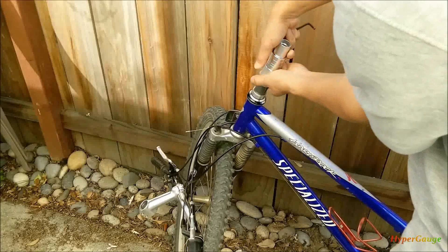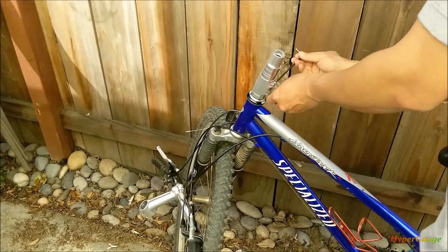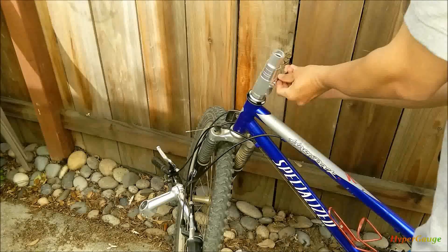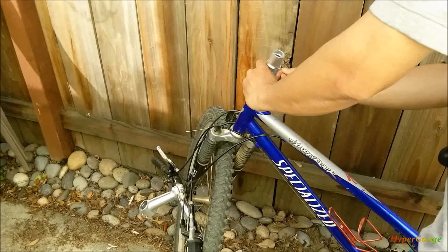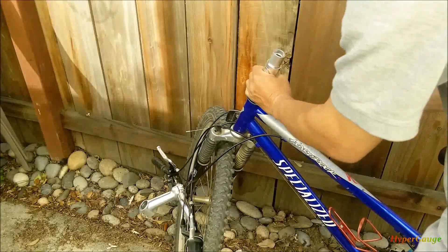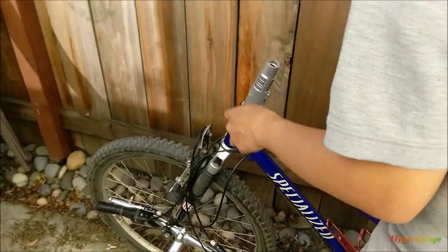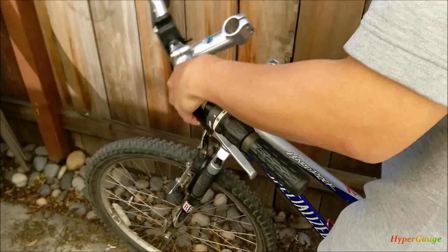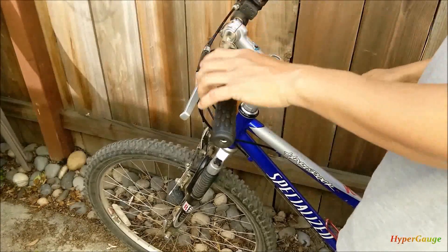There we go. What I usually do is tighten them just a little bit, not too tight - just enough that they will not be spinning around too much. Put the wheel, get the line back in order. Put it back.